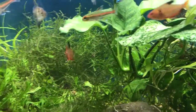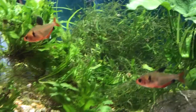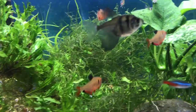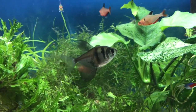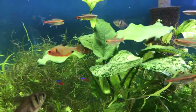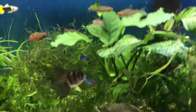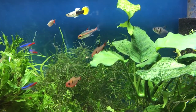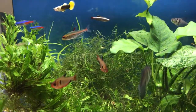They are very easy to keep and they do live in a wide variety of water conditions. They prefer soft water with a pH anywhere from 5 all the way up to 7.8. My tank has a pH around 7.5 to 7.8 and they are doing just wonderful. They are very easy to care for.